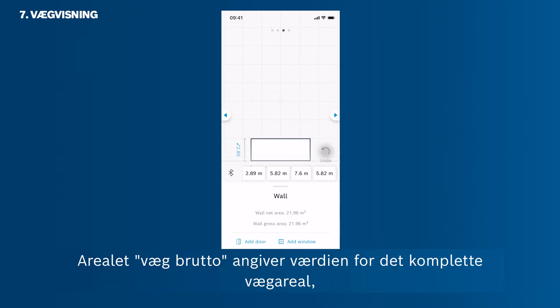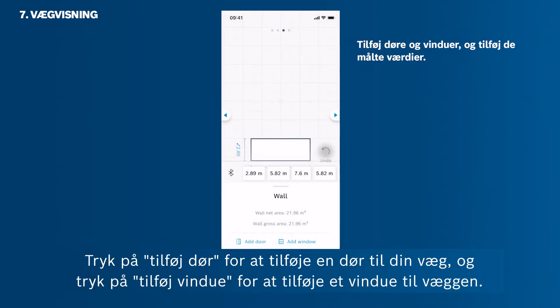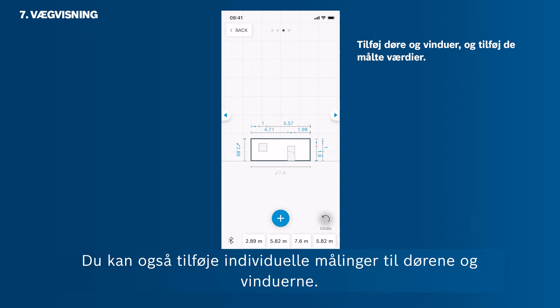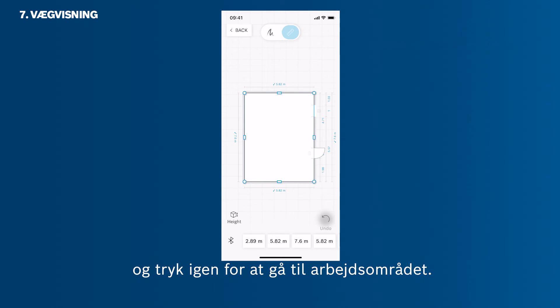The wall gross area shows the value of the full wall area. The wall net area shows the value of the wall area minus windows and doors. Tap Add Door to add a door to your wall. After adding a door or window, you can simply move it to its individual position via drag and drop. Individual measurements can then also be added to the doors and windows. Tap the back button once to get back to the room sketch edit mode, then use it again to get to the workspace.